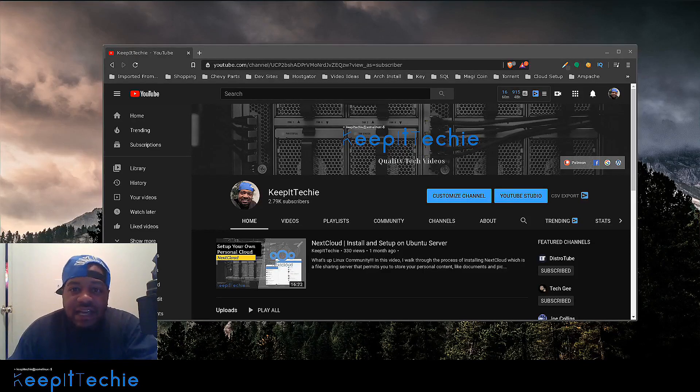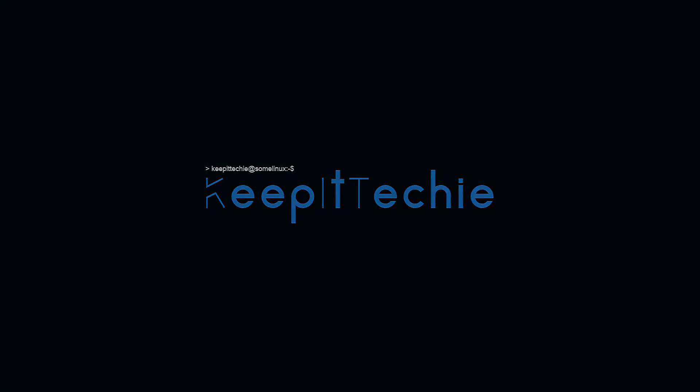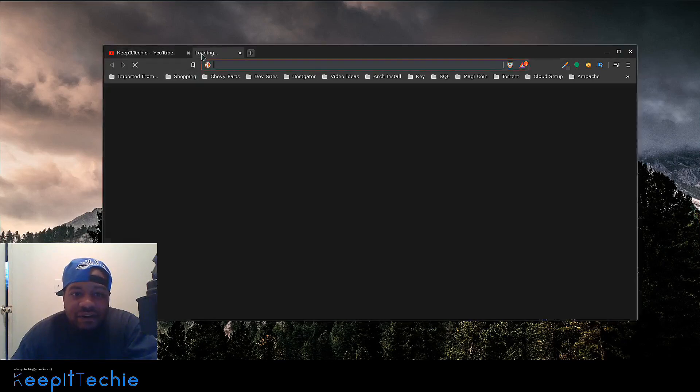What's up guys, it's Josh from Keep It Techie. Today I wanted to do a quick video walking you guys through how to install Ubuntu Server 20.04. As I stated in the intro, Ubuntu released its latest long-term release, and they always come with a server version as well, so let me go to their website and show you how to actually download Ubuntu.